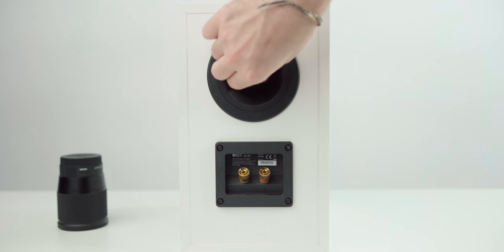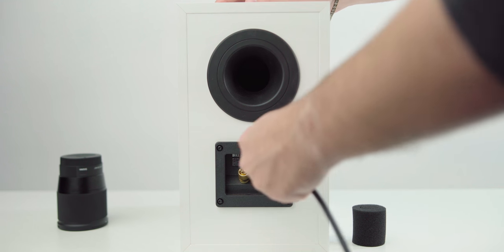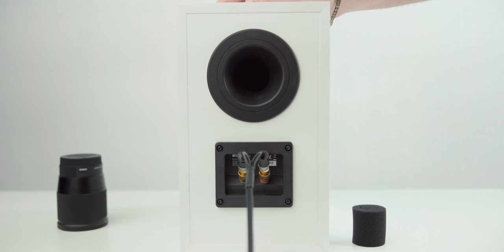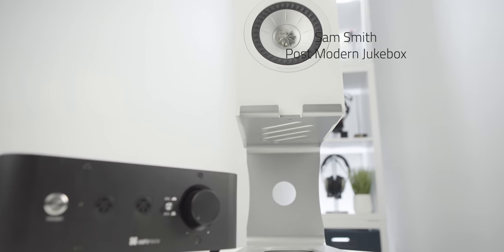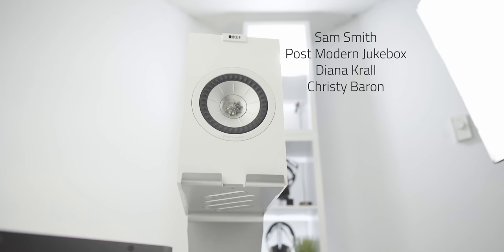The speaker is also very good at vocals, but of a particular style — the imaging and soundstage delivery is very backed up into the music, so it's not going to be as forward as some other speakers. Depending on your preference, you may like one side over the other. On the right tracks, like live recordings or large-scale productions — Sam Smith's Skyfall, Postmodern Jukebox's whole discography, Diana Krall, Christy Barron — that type of music sounds iconic.